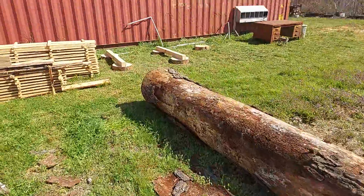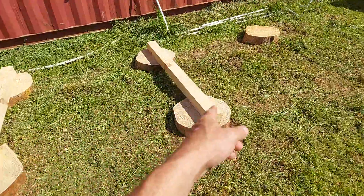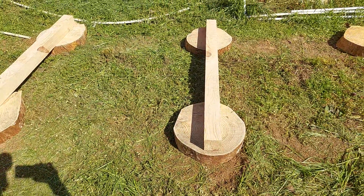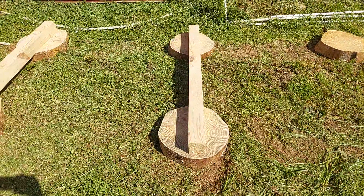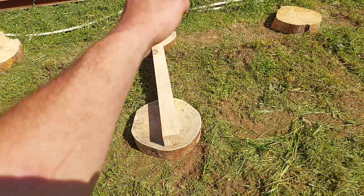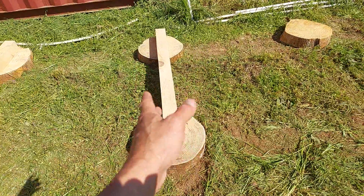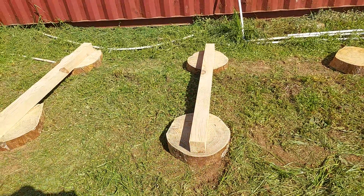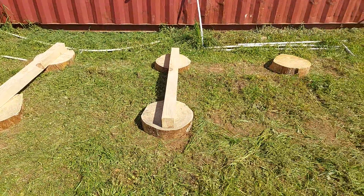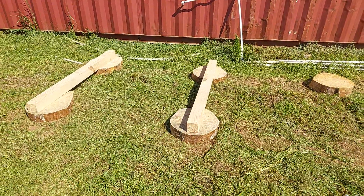One thing I really like about this is that when I first started I assumed my four-by-fours would be sacrificial logs and would eventually be thrown out. By putting the cookie pieces underneath, the four-by-fours should last quite a bit longer rather than laying straight on the ground. Anyway, don't forget to like and subscribe, and if y'all have any comments please put them in there — talk amongst yourselves and throw comments in for me as well. Thank you.